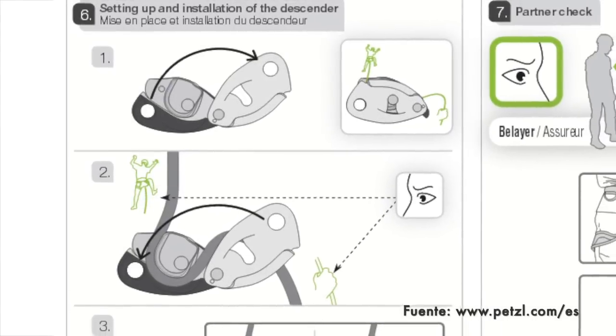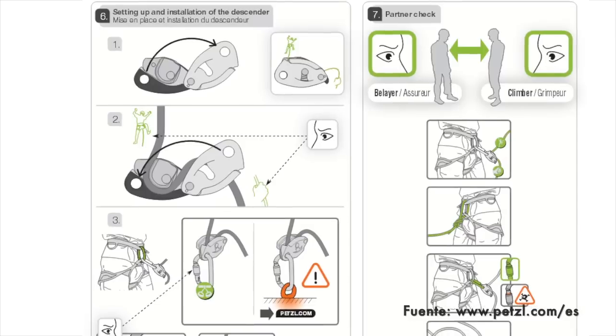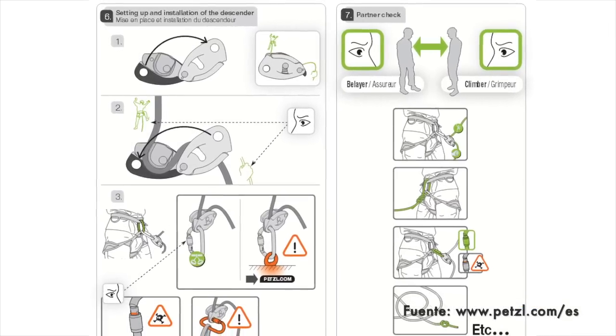Look at the interior of the Grigri or other belay devices before passing the cord. You will find the instructions to thread the rope correctly.